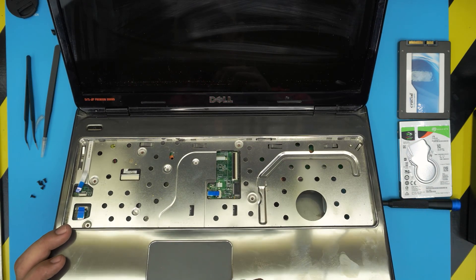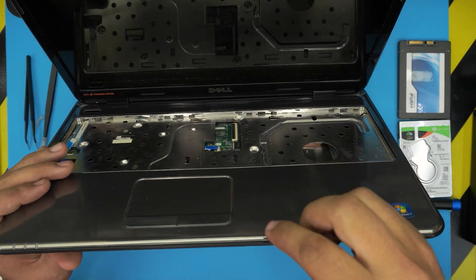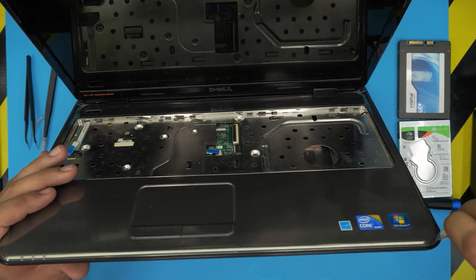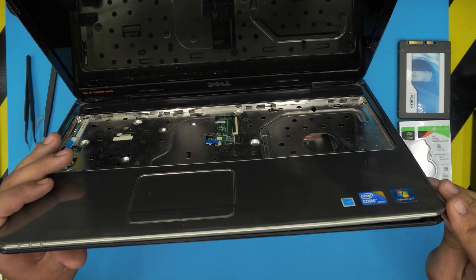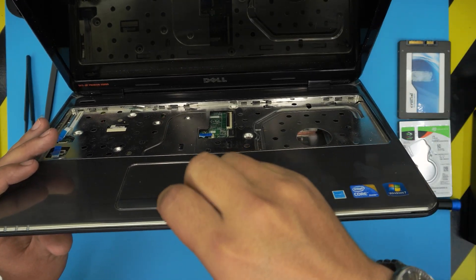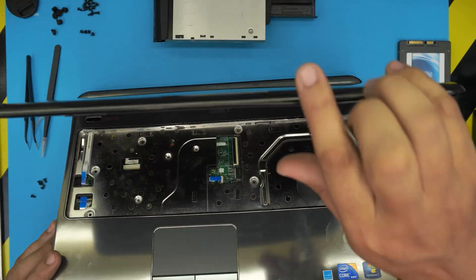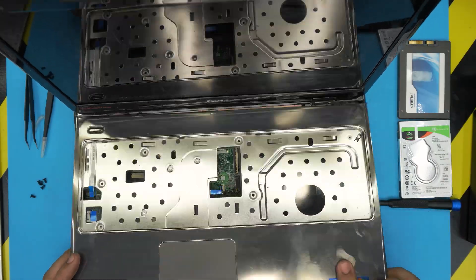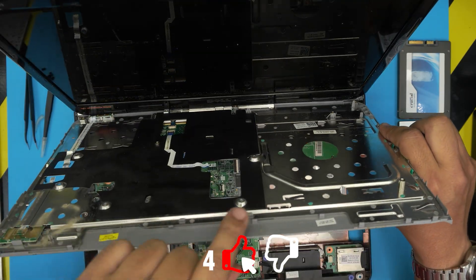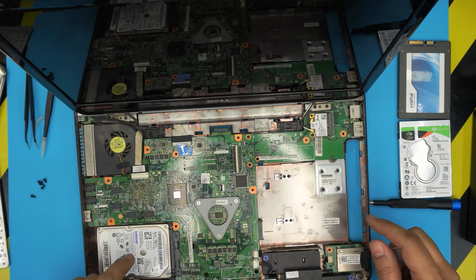Grab the opening tool and stick it between the top and the bottom cover, then wobble and twist it around. You should see the separation between the top and the bottom cover. Do this all around — in the front row you'll find the clips. The palm rest should come out pretty easy; just wiggle it around and lift it up, and it will come loose with a big crack from the clip.